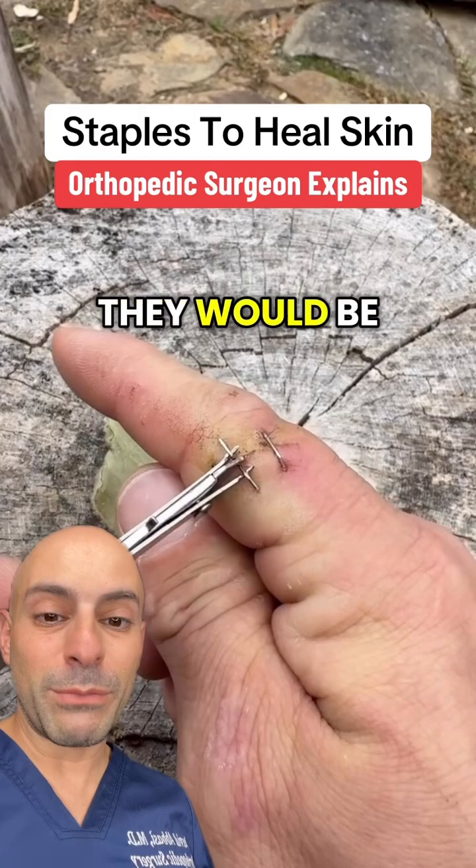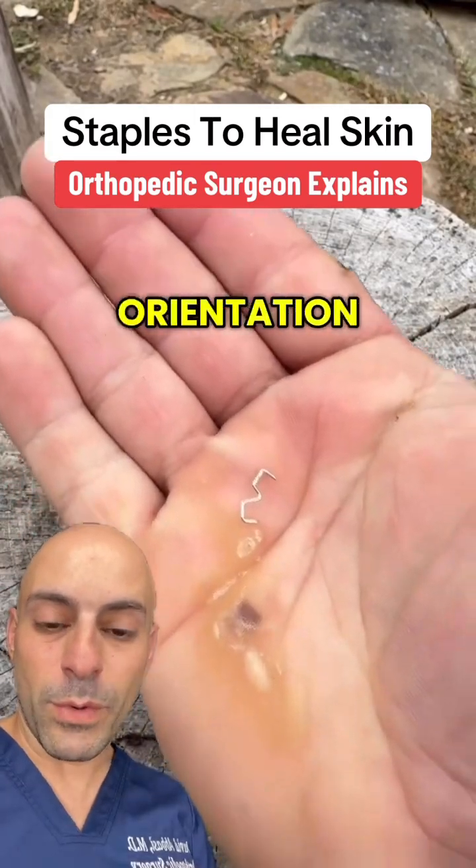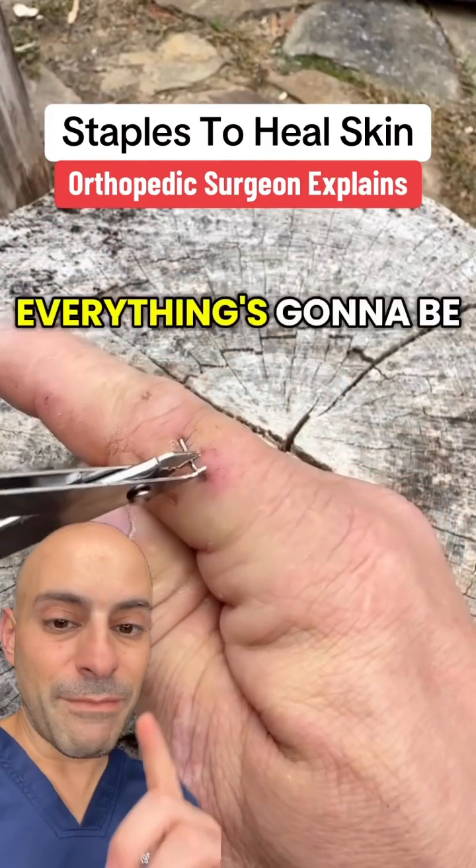To remove the staples, they would be removed just like this. As you can see, it leaves the staple in that type of orientation. As long as those skin edges heal, everything's going to be okay.